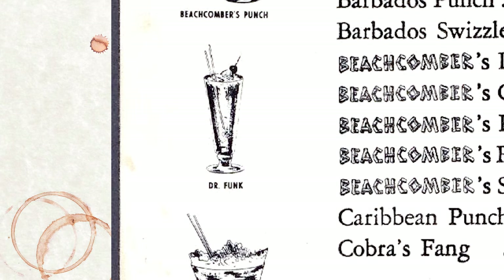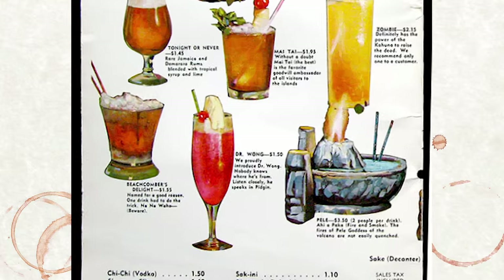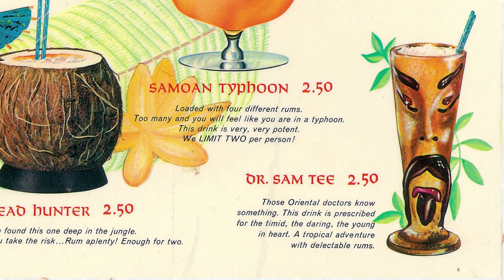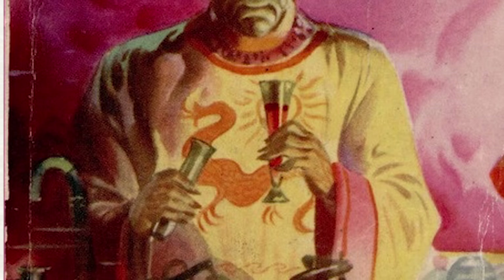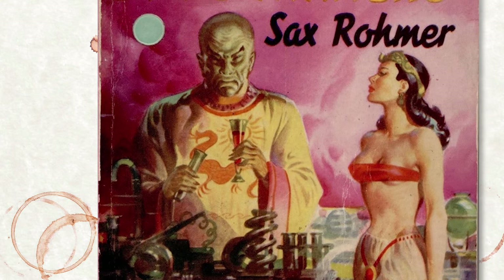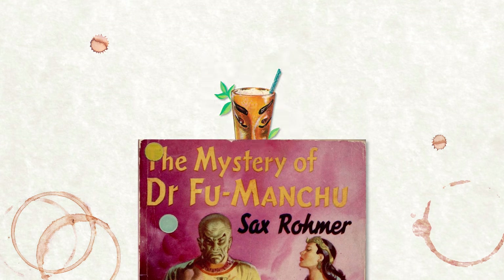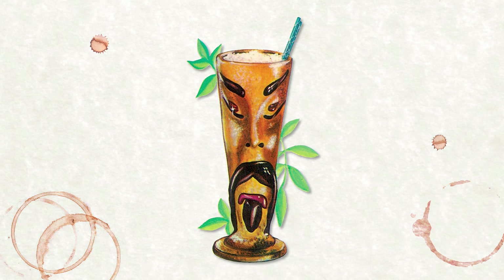It started off as Dr. Funk, then became Dr. Funk of Tahiti, Dr. Fong, Dr. Wong, and Dr. Sam T. Fu Manchu. This exotic drink, with its exotic name, was similar to a famous contemporary literary supervillain, Dr. Fu Manchu, and the drink began to be commonly served in a Fu Manchu mug.